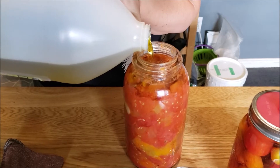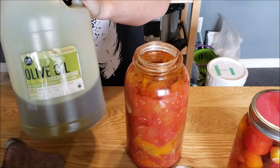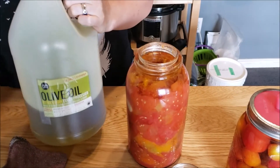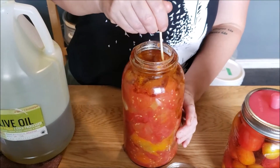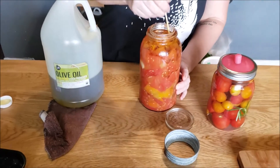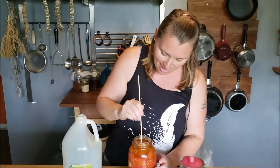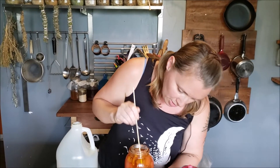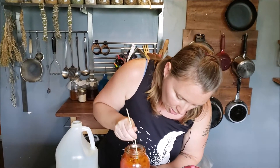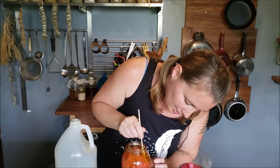I get my olive oil from Organic Matters Foods — if anybody's Canadian, check them out. You can get bulk organic food: rice, lentils, beans, wheat berries, coconut oil, chocolate chips — anything you could possibly need. I'm using my barbecue skewer to go through and make sure the olive oil gets down to all areas, because even air pockets could result in moldy tomatoes, which nobody wants.